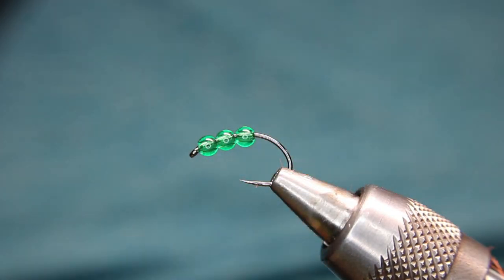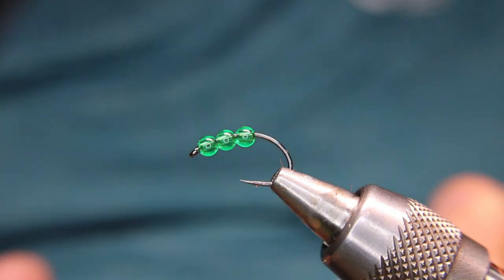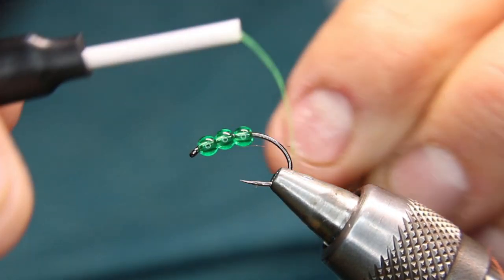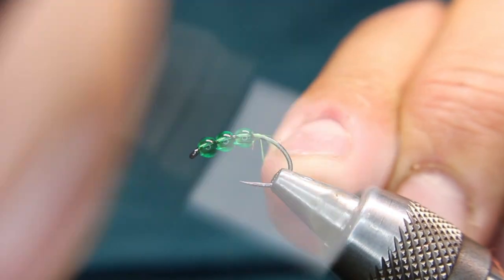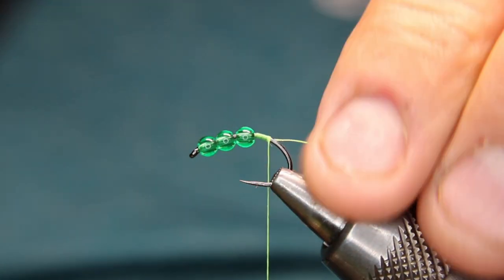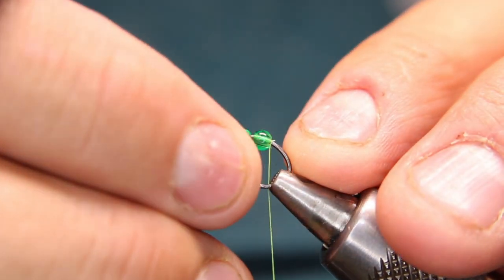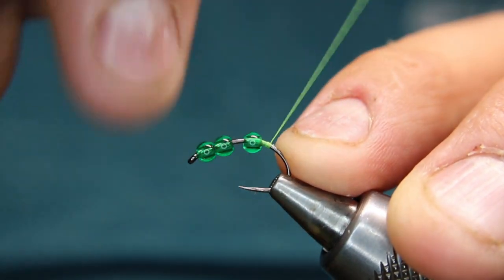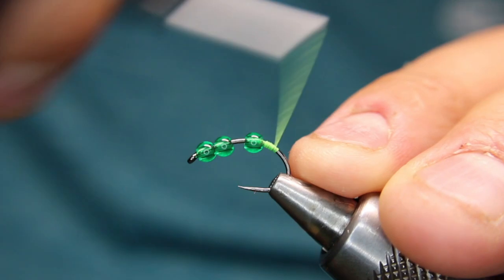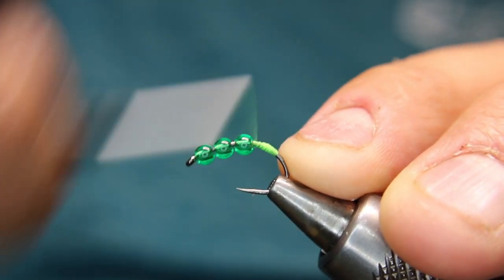I'll start with some green thread. A lot of times I like using a brighter thread on these. I used to tie them in lighter color, like in olive, but I found that using this brighter really helps. You just want to make sure you can have that go back, because you want to leave a little bit of room at the head for your hackle. So you want to build a dam about there — just go down a bit, back up a bit, go down a bit. Using this brighter green really helps — it creates a bit of a hot spot as well.